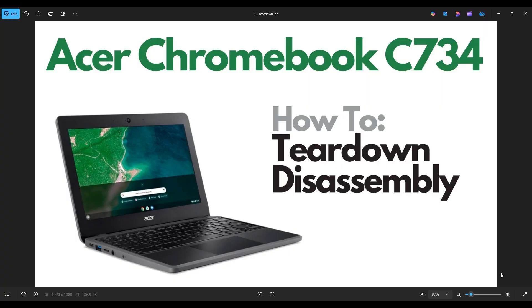Hello everyone, my name is Jamin. Thanks so much for visiting my channel. In this video I have an Acer Chromebook C734 — the exact model is going to be below in the description. I'm going to take you on a teardown and disassembly tour, show you how to get inside and many of the various components you can access once you're in.